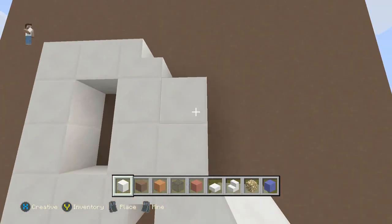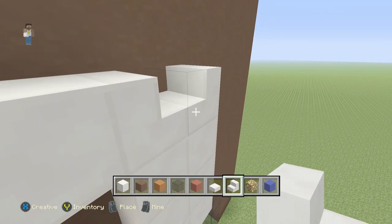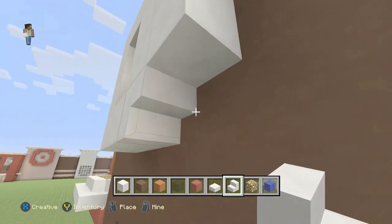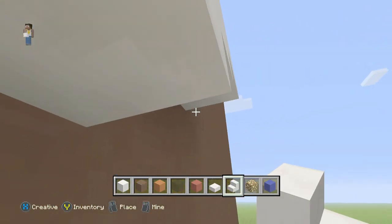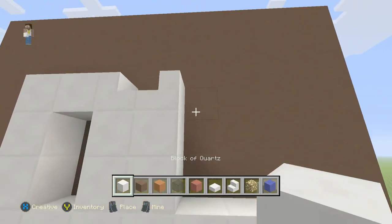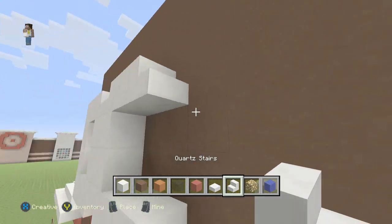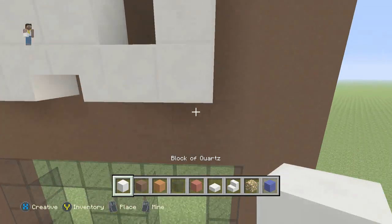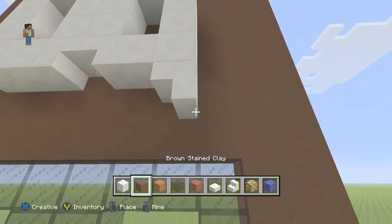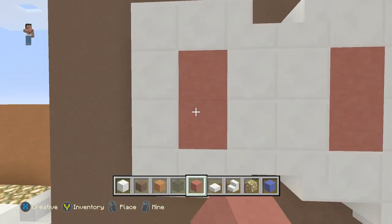Then we're going to build up here and do basically the opposite of what we did. Get rid of this one and make it opposite of that stair. Then we'll put one here, or two here, one in the middle, and then a stair, and all the way down. Then we'll put an upside-down stair under here and a block of quartz. It's the best I could do to make a Q. Once we do that we're going to fill in the inside, and below it, and above it.